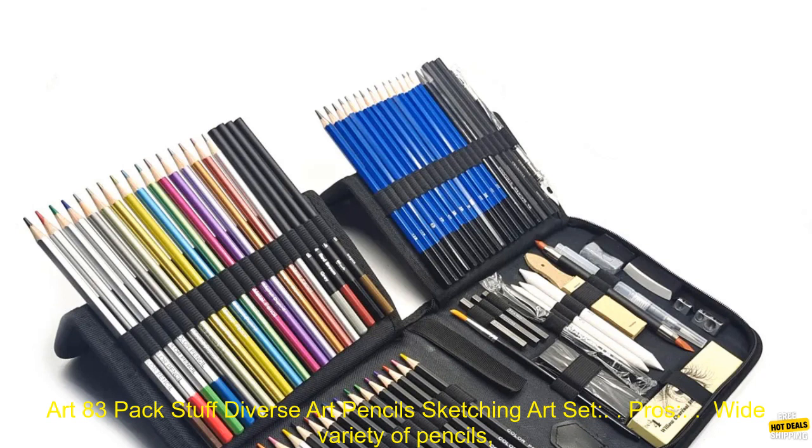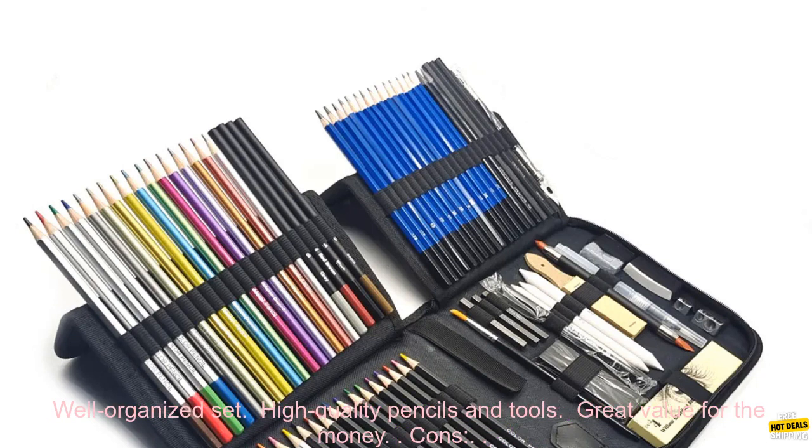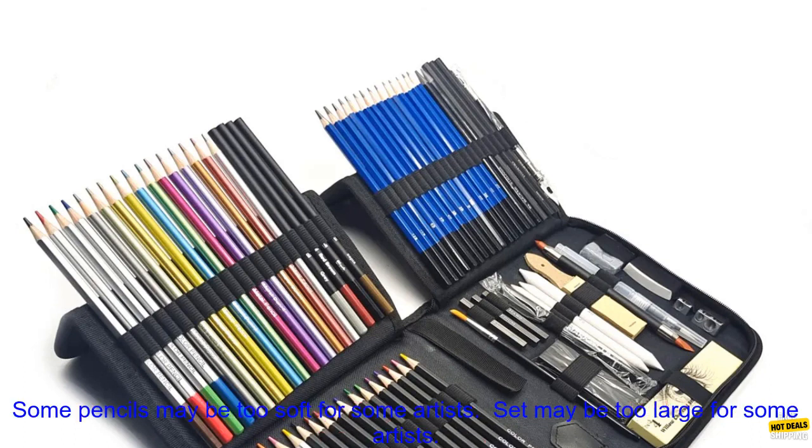Here are some of the pros and cons of the Beaview Art 83 Pack Stuff Diverse Art Pencils Sketching Art Set. Pros: wide variety of pencils from soft to hard; includes a variety of other tools such as erasers, sharpeners, and blending stumps; well organized set; high quality pencils and tools; great value for the money.